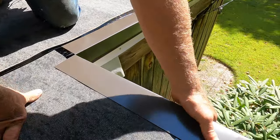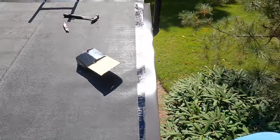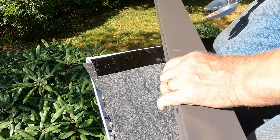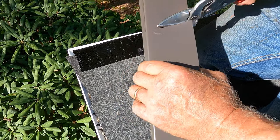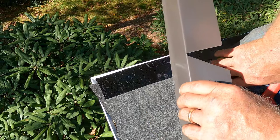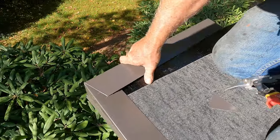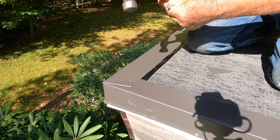At a corner, you can't just cut the drip edge any way — there's a specific technique. The corner point is right here. What I do is cut a V out on each side, then cut a small kick-out at the bottom, and bend it around the corner. Three-inch nails are essential.